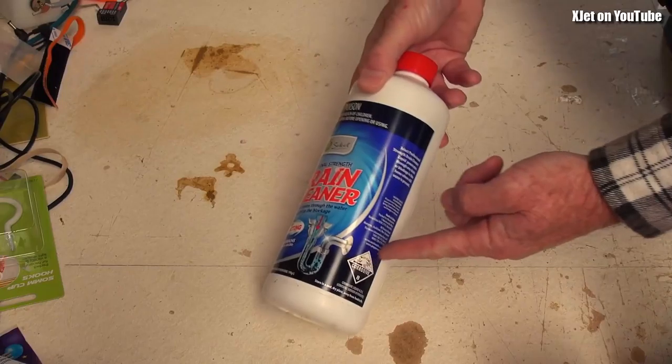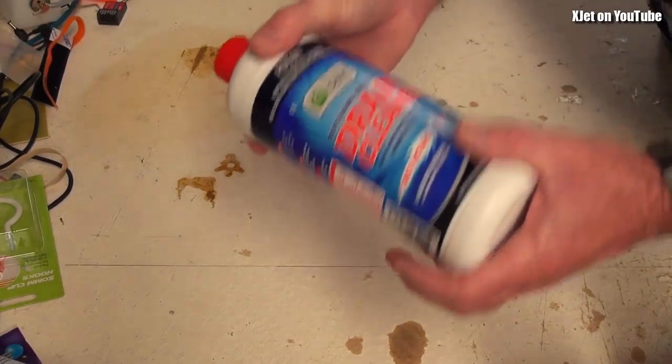G'day, welcome back to the build table and an update on the project. First of all, recap: we tried this, it didn't work — waste of time, waste of money. Don't waste your money on that.